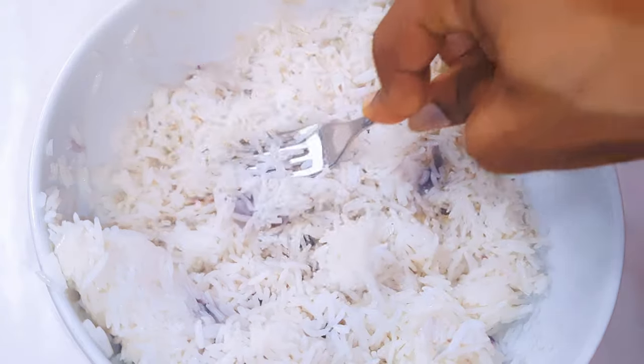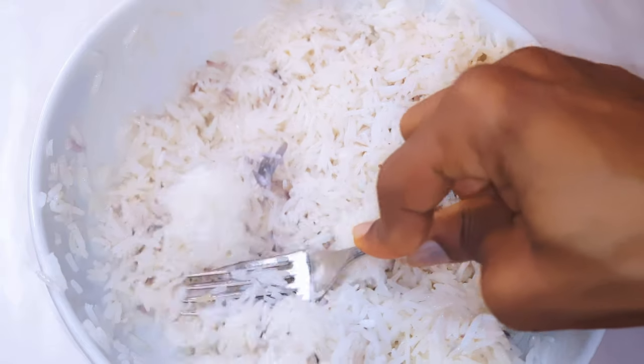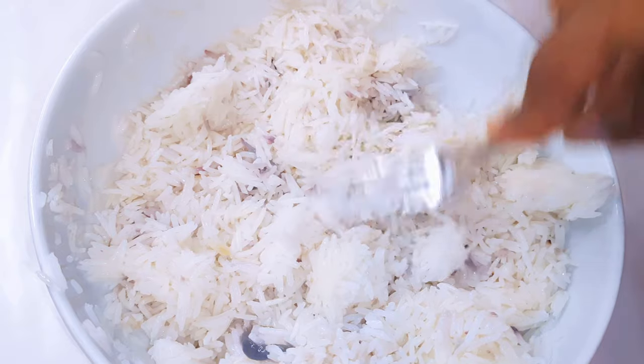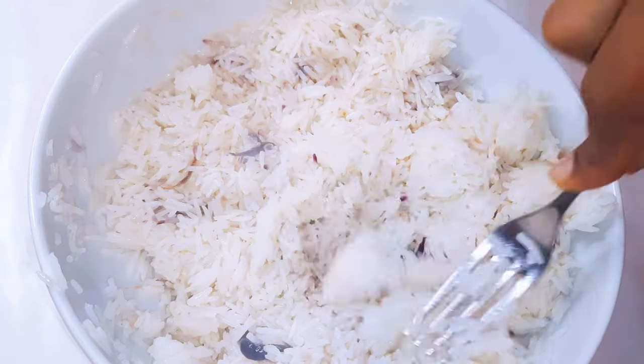I'll set this aside for later. I've got here an overnight rice — I cooked this yesterday, it was left over, and I didn't want to throw it away, so I decided to make good use of it.